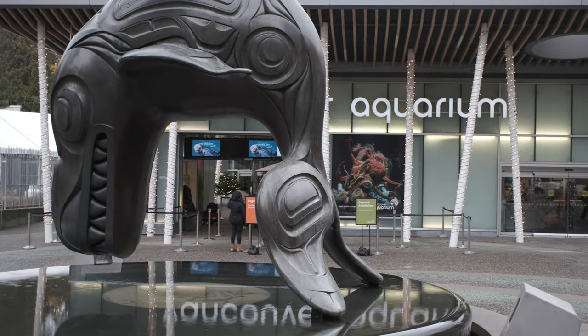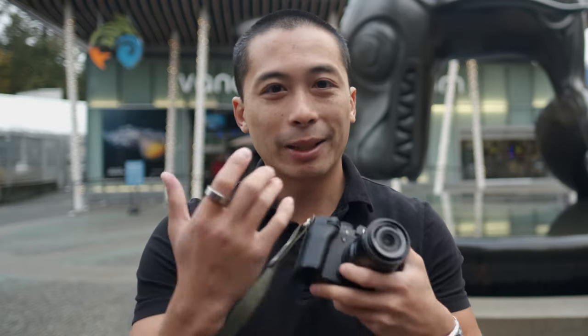So we just wrapped up at the Vancouver Aquarium — thank you so much for having us. It was great to test out the new 30mm and the X-T5 to be able to get really close to different interesting things. I think the jellyfish was the coolest thing we got to experience today.